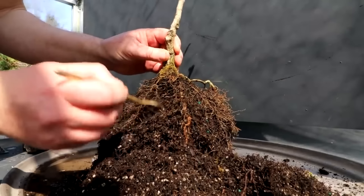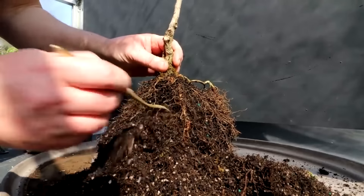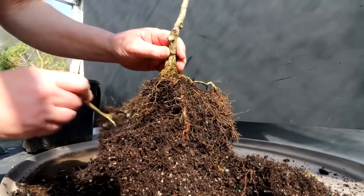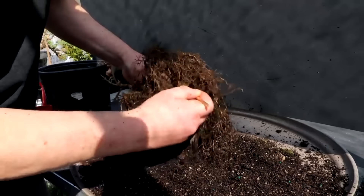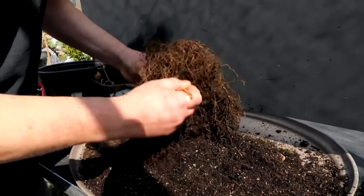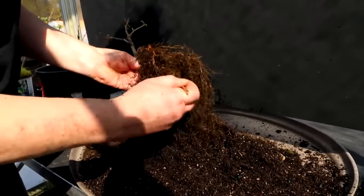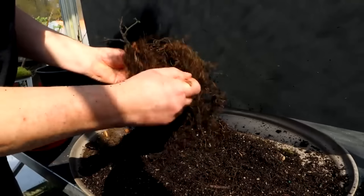You never know what the root base is going to be like on some of these nursery trees. You don't know how deeply the tree is planted in the pot, or if there are ugly grafts or anything — it's kind of a bit of a gamble. I'm starting on the bottom now, trying to comb up the middle of the root mass. Most of the roots kind of grew on the outside of the pot, not too much in the interior, which is good.